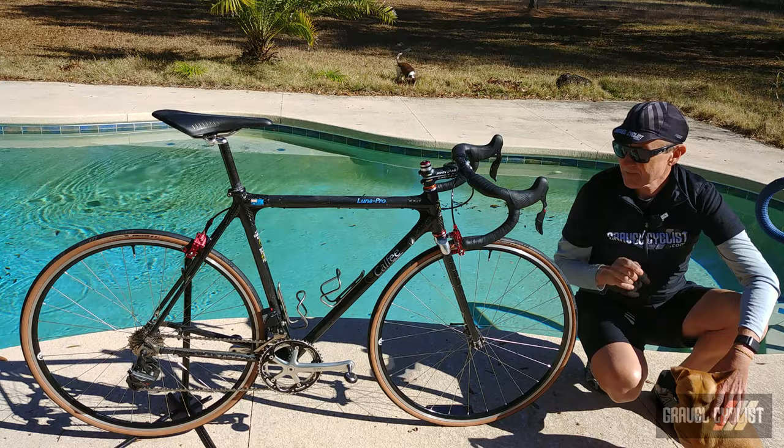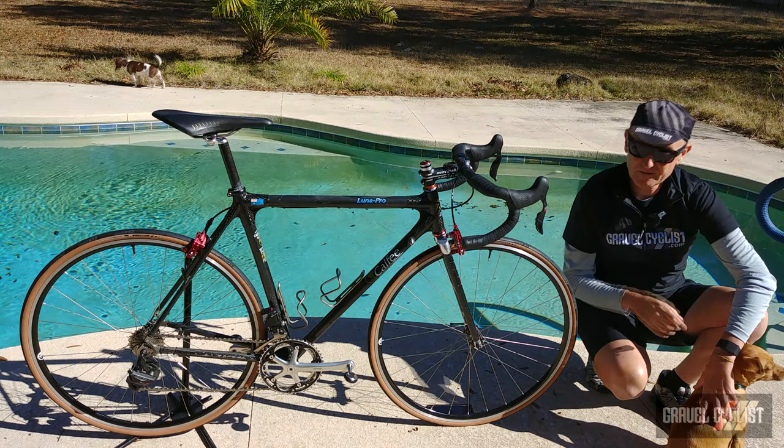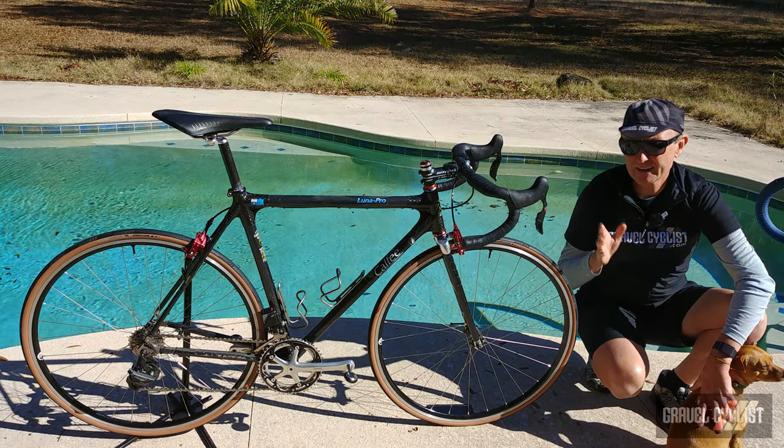It's an older Calfi Luna Pro. Calfi still sells this bike — it's known as the Luna Classic these days. It's handmade in California. If you check the link in the description below, you can see my factory tour video at Calfi headquarters.